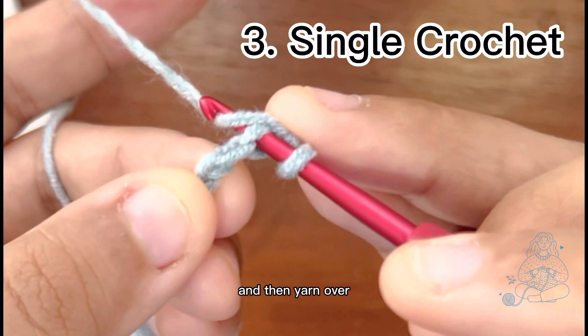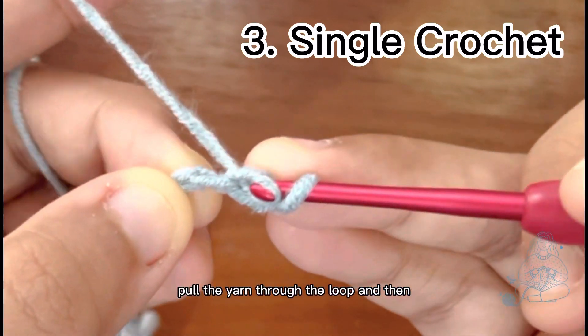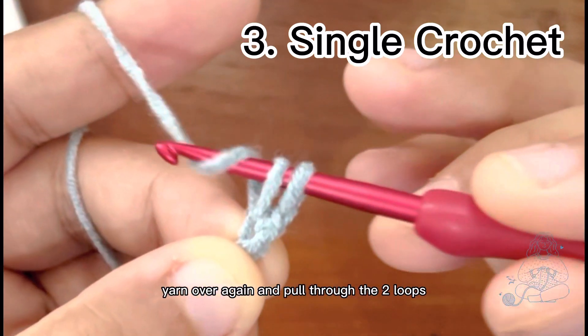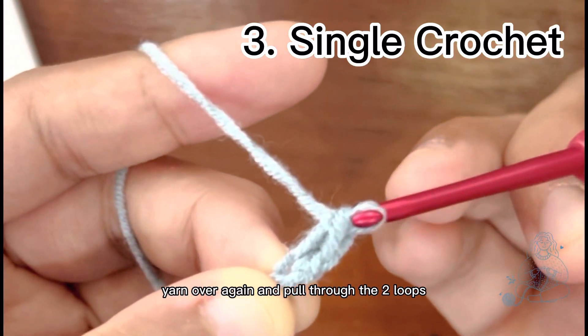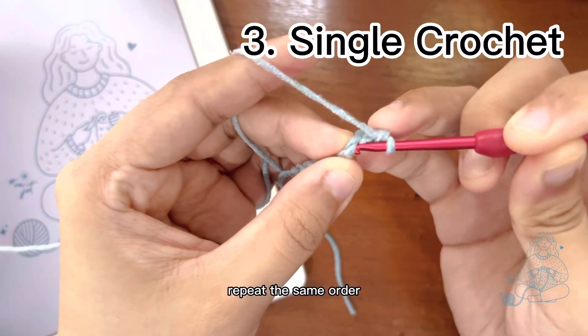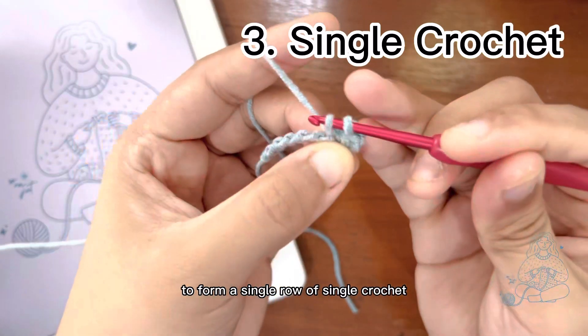Insert the hook into the bump of the chain, then yarn over and pull the yarn through the loop. Now you have two loops. Yarn over again and pull through the two loops.